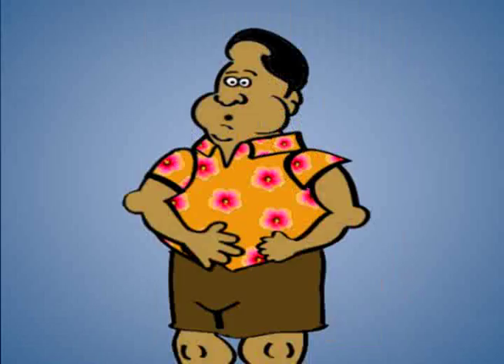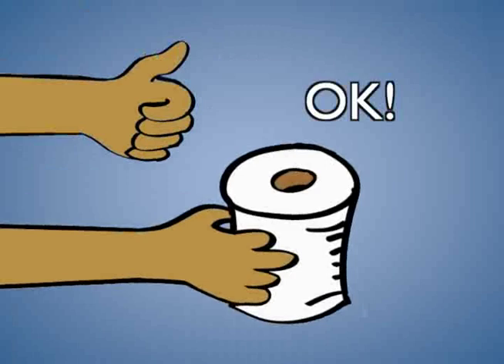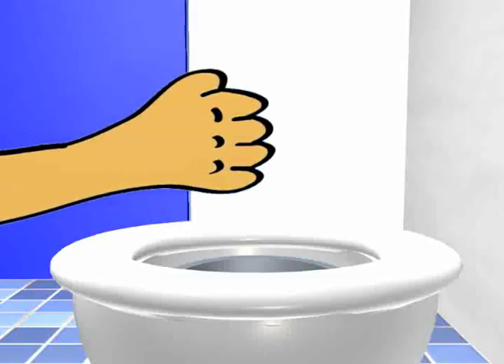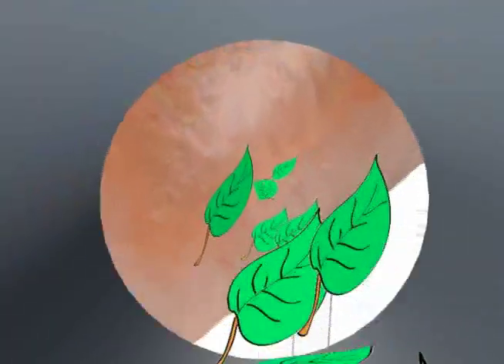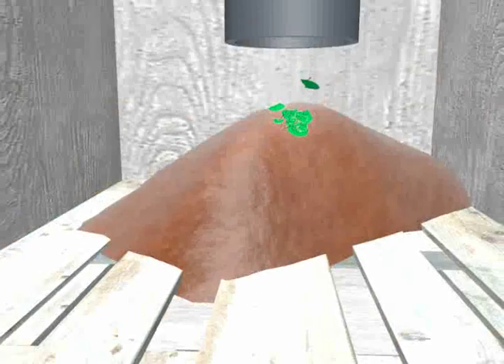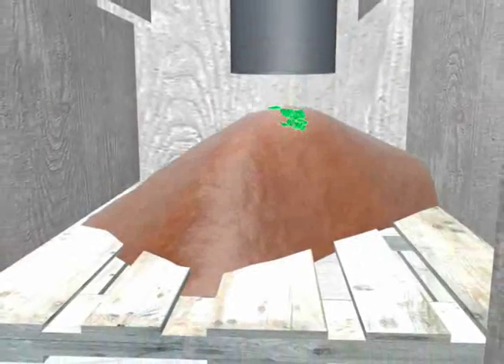You might be wondering if you can use regular toilet paper. You use the compost toilet just like any other toilet. However, once you've finished, throw a handful of dry and fresh leaves or other organic material into the toilet. This provides the fuel for decomposition and prevents any smells from escaping.